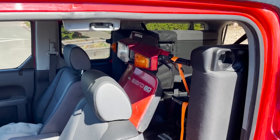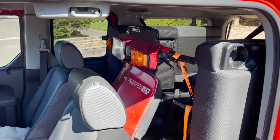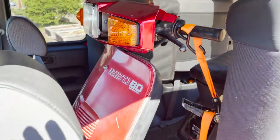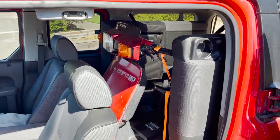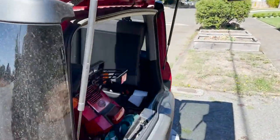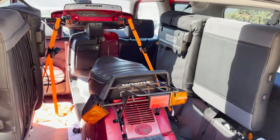Hey guys, welcome back to the channel. I just went and picked up this 1985 Honda Aero 50. I got it for a hundred bucks and I thought I was getting a great deal, but this thing's a little bit rougher than it looked like in the photos. But you can't beat a hundred buck scooter.